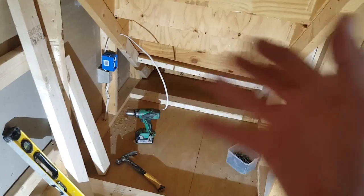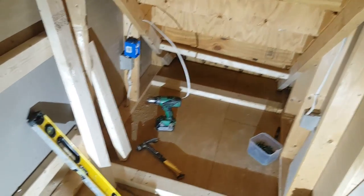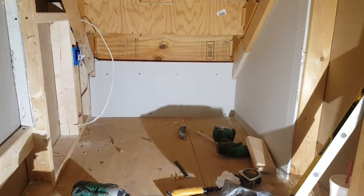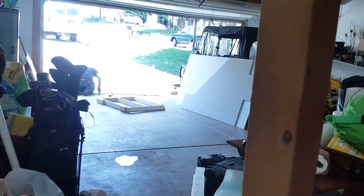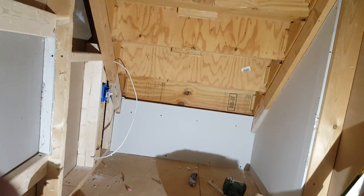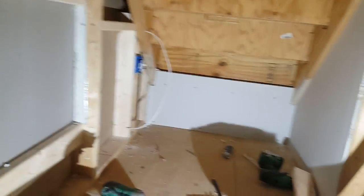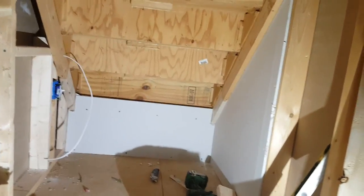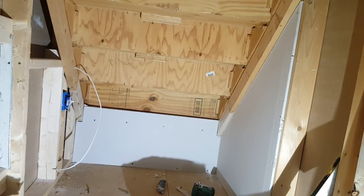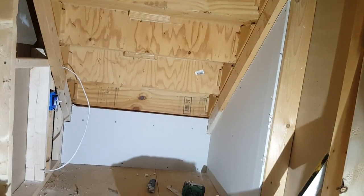We're going to go ahead and start closing all the area. You can see that switch over there and the board that we put across. What we're doing right now is we've actually made the wall that is going to be there, and we're going to go ahead and put the drywall on the inside from this side, so we don't need to work really hard from the other side of the wall. That's where the door is going to be, and the switch is going to be there. Go ahead and do as much of the drywall installation as possible.